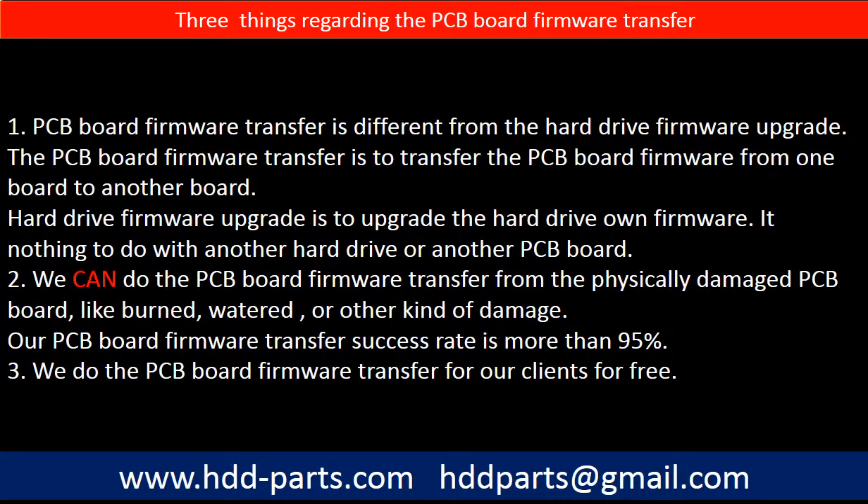Regarding the hard drive PCB board firmware transfer, we have three things to mention. First, PCB board firmware transfer is different from a hard drive firmware upgrade. The PCB board firmware transfer moves firmware from one board to another board, while a hard drive firmware upgrade upgrades the hard drive's own firmware and has nothing to do with another hard drive or PCB board. Second, we can do the PCB board firmware transfer from a physically damaged PCB board — burned, water-damaged, or other kinds of damage — with a success rate of more than 95%. Third, we do the PCB board firmware transfer for our clients for free.